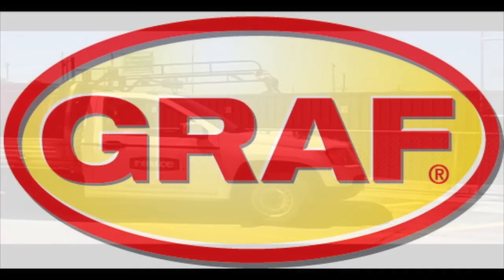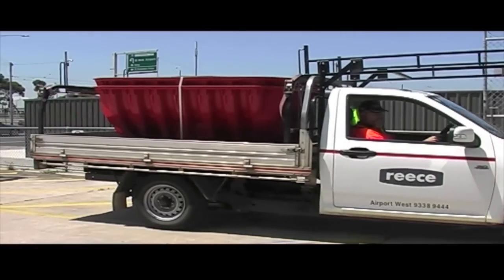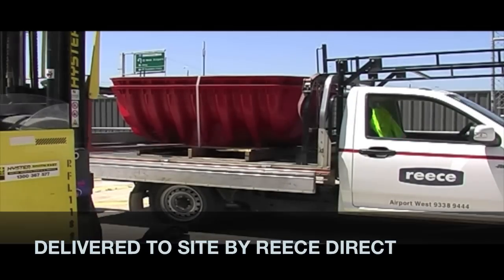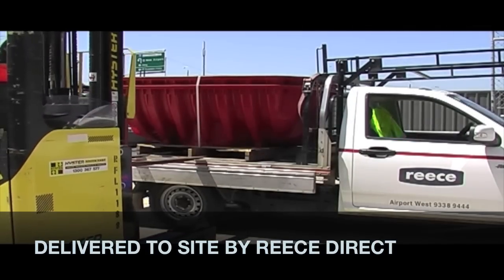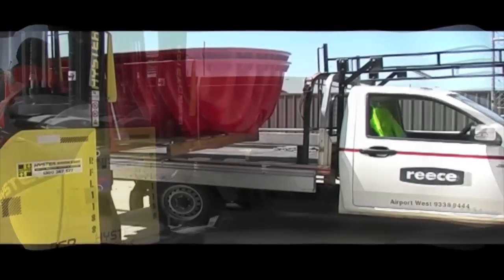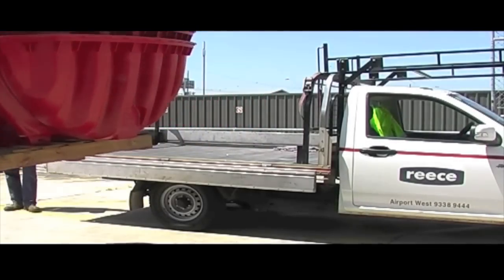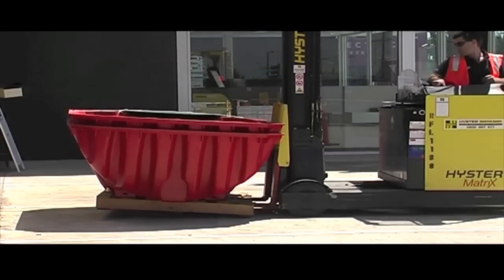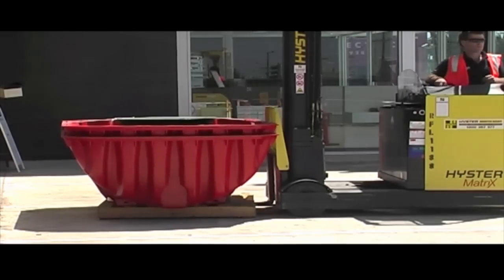This is a short presentation on how to assemble a Graf Rainwater Harvesting System. The Graf Rainwater Harvesting System is delivered directly to site by ReesDirect. This eliminates any manual handling by our branches and also frees up resources. Delivery is also free with the Graf system anywhere in Australia.